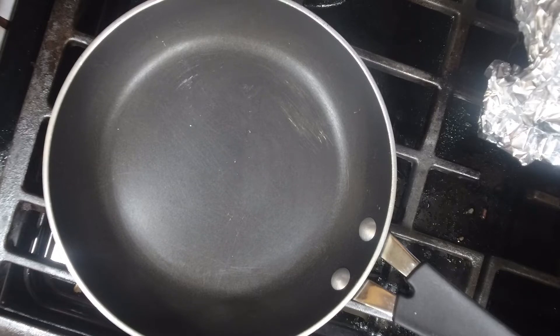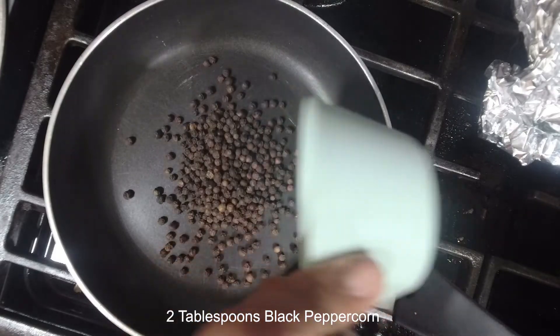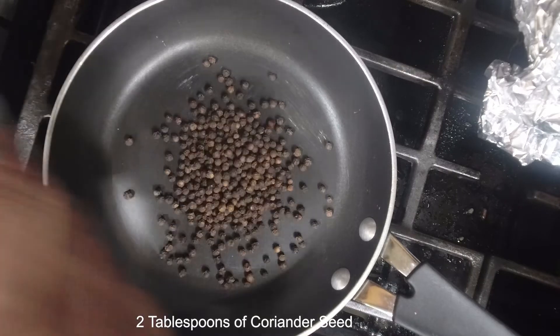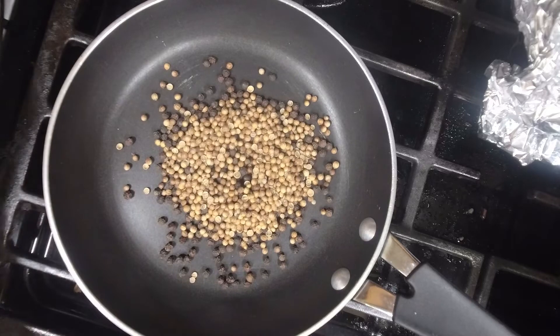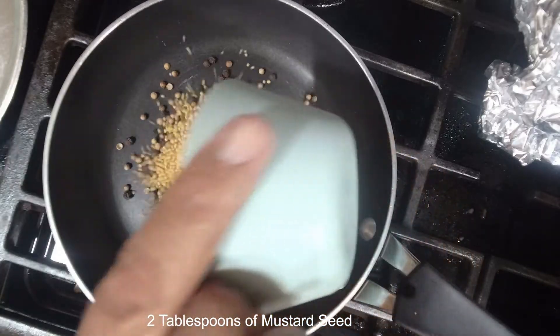The first thing we're going to do is we're going to put in some black peppercorn — two tablespoons of black peppercorn. We're going to put in two tablespoons of coriander seed, and we're going to put in two tablespoons of mustard seed.